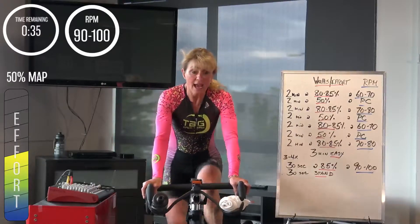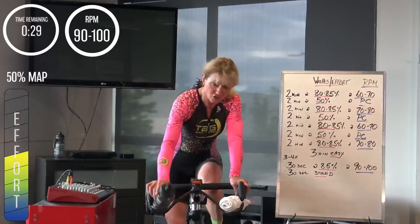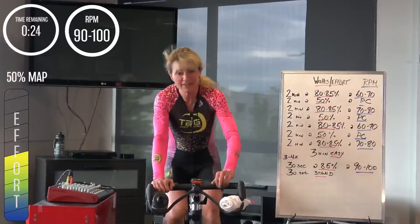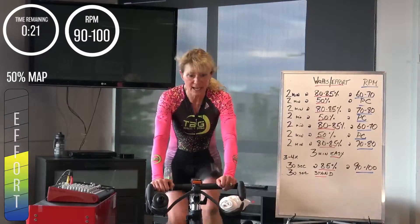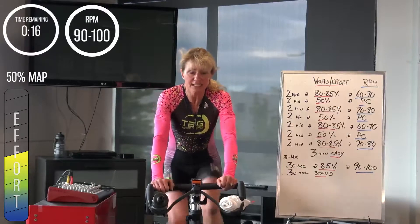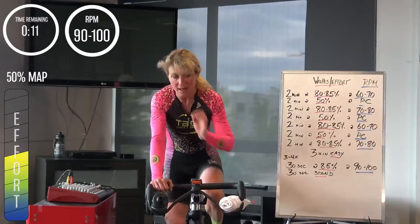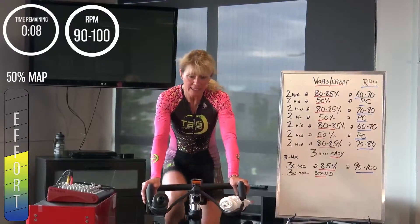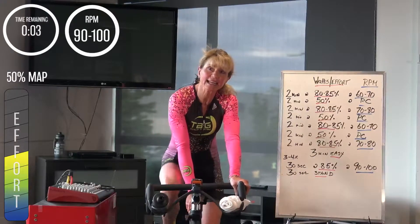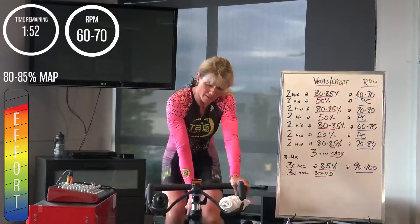Also — have we talked about, particularly when you get a little break, use it, take a drink. Any time the effort comes off a bit, you want to have 15 seconds. This one is back to 60 to 70. Bringing it down, bringing the gear up — 80 to 85%, half — 2, 1. Two minutes, two minutes.